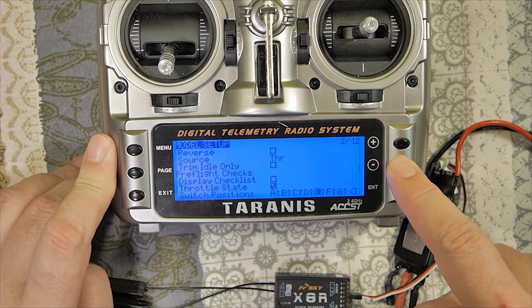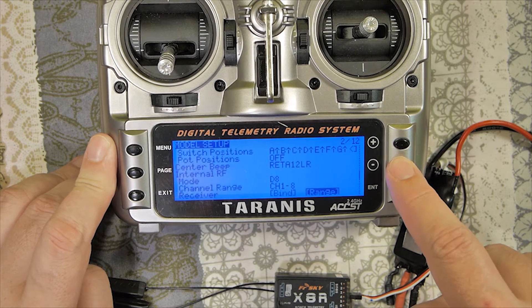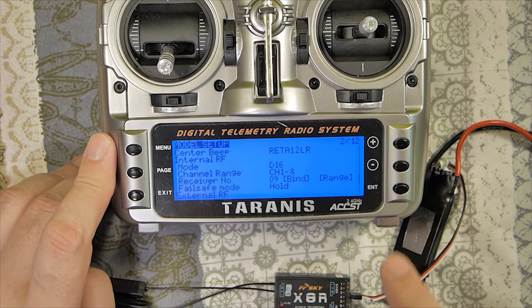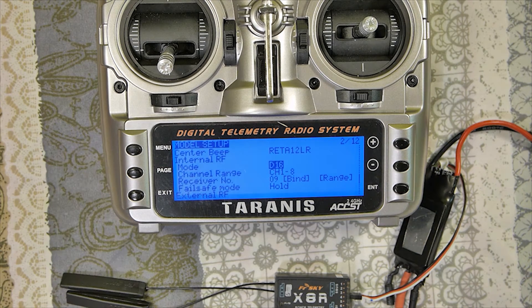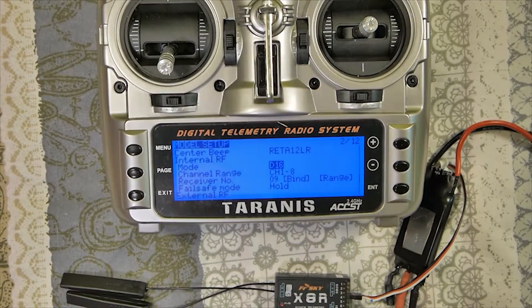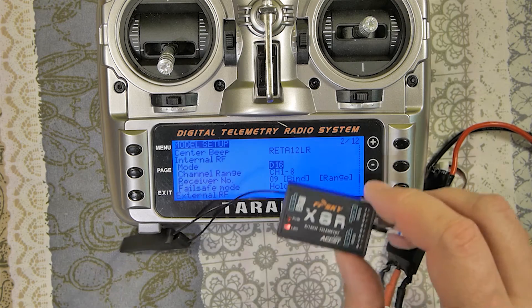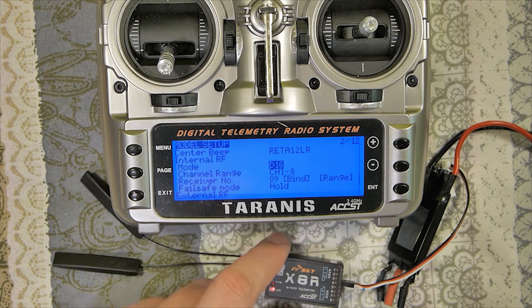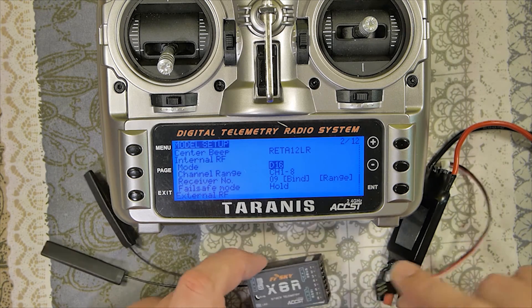If you want to use sensors with Smart Port, you must use the main mode: D16. D16 is the modern protocol. It supports sensors with Smart Port. There are some special things to be aware of regarding using one receiver across multiple models.